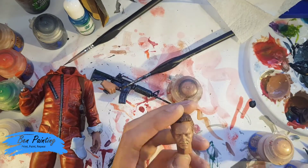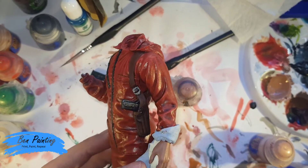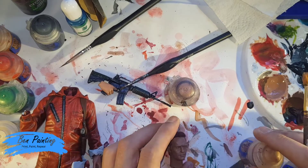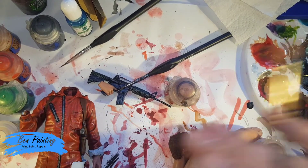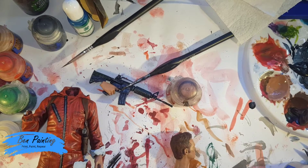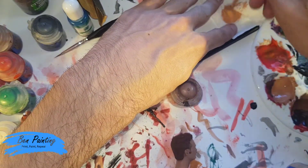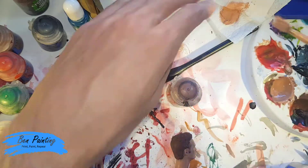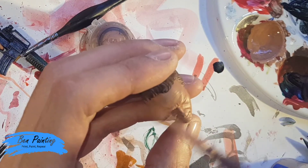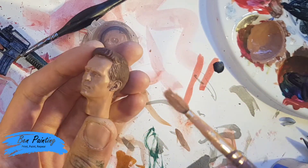I've applied the Bugman's Glow and Cadian Fleshtone mix — one coat to the head and hands. I've put a little bit of Blu-Tac on very lightly as risk management for dry brushing. I now want to dry brush the head lightly before a wash and before putting it onto the body, as a first layer. I've now dry brushed Cadian Fleshtone over the face — since it's the color I mixed with Bugman's Glow, the effect is very subtle.